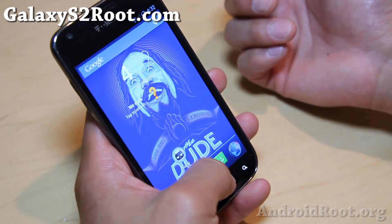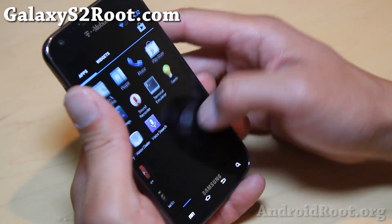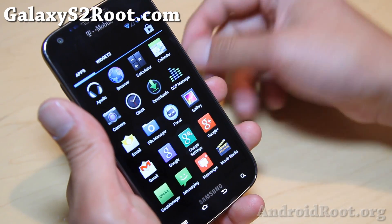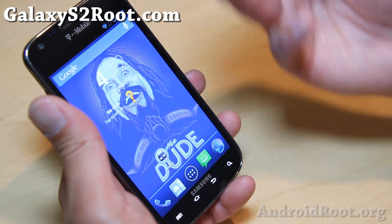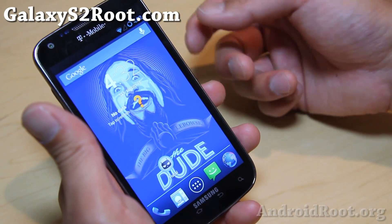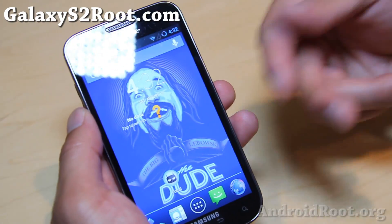But other than the camera issues, it's working pretty well, and I'm sure the developers will fix that soon. In the meanwhile, if you do use your T989 not as a daily driver, or if you don't need a camera, definitely check it out. Camera does work sometimes, but just doesn't work for some reason other times. Overall, pretty cool stuff — the first Android 4.3 you can get for the T989 is out there.